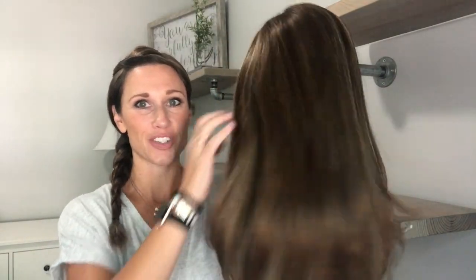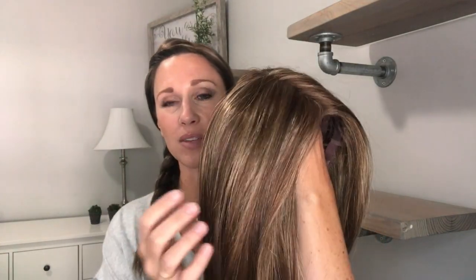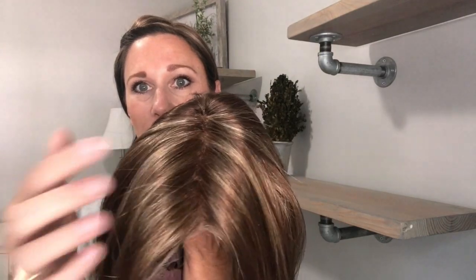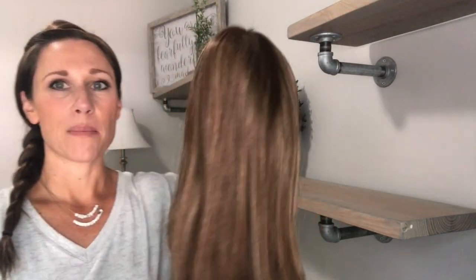The Aesthetica wig I'm showing you guys today is absolutely beautiful — I can't wait to try this on. This is Lachlan, and the color I'm showing you is R8/26H. It's a medium golden brown, definitely more of a warm brown color, and it has some golden blonde highlights in it to give it a beautiful dimensional look.